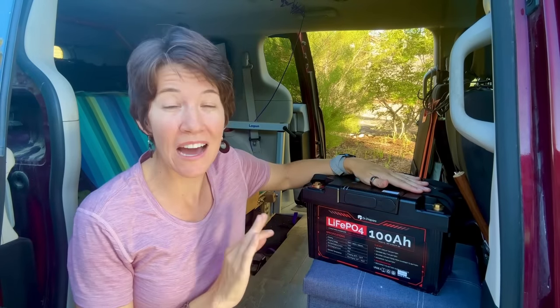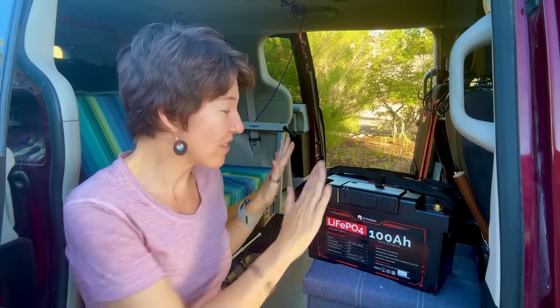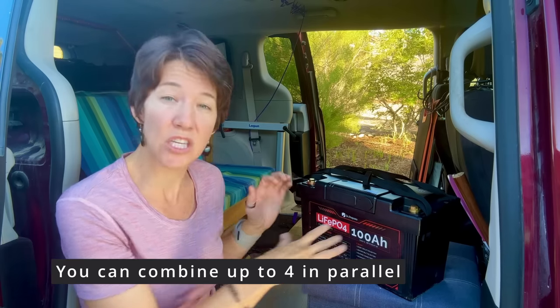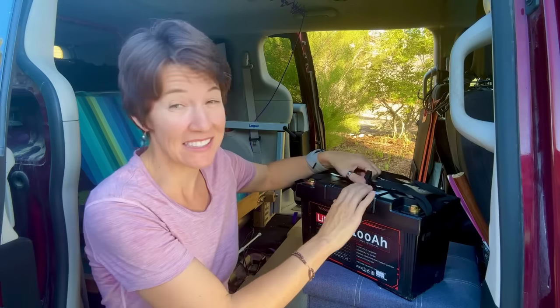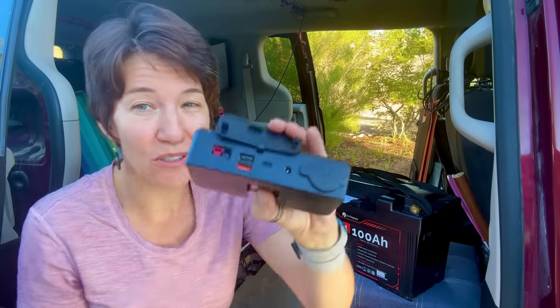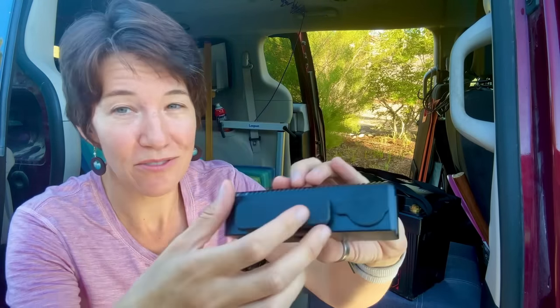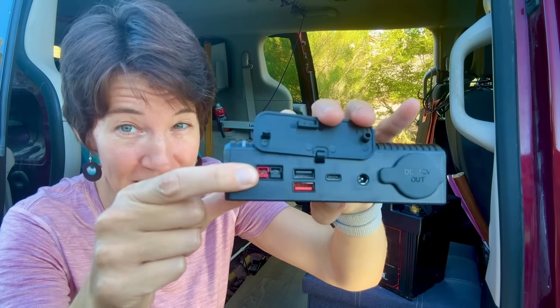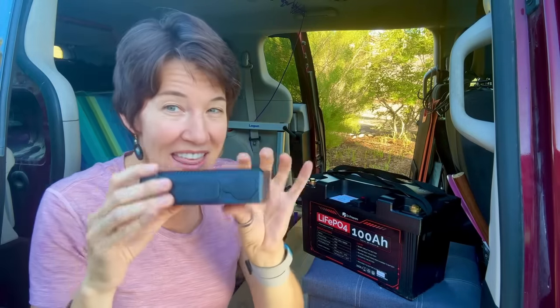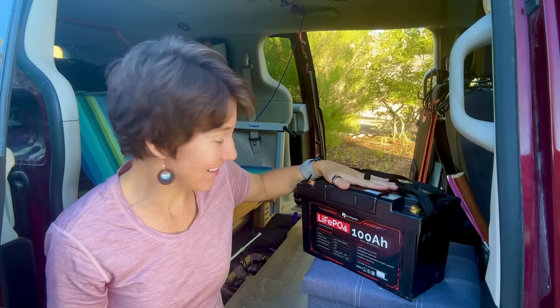But now there exists something in between. This is the Dr. Prepare 100 amp hour lithium iron phosphate battery, which is about 1,200 watt hours, or two of those 600 watt power stations, and it's about the same size. This is just the battery with terminals, just like you would build your own custom system. But check this out — it has this little connector on top. This is all of your solar charge controller and all of your outputs that you'll need. It has your Andersen power pole connectors to plug in your solar panel, your USB connectors. This turns this regular 100 amp hour battery essentially into a power station.